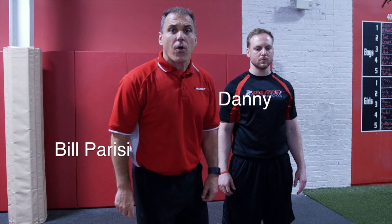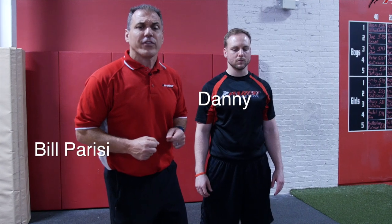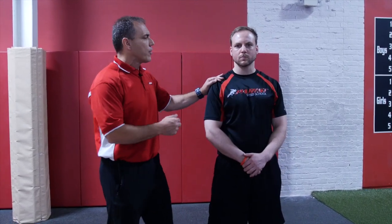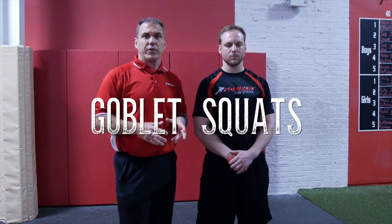Hey guys, I am here with Danny in Fairlawn, bringing you some more habits of a successful Parisi performance coach. Danny's been a great coach for us for about five years now. We're going to go through our kettlebell progression, and we're going to do some goblet squats here today, but we're going to start off with the kettlebell at the waist.